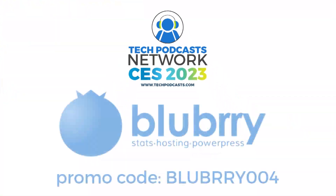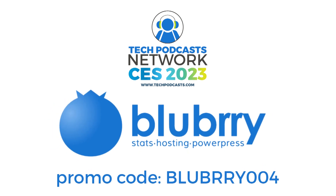Help support our coverage using Blueberry, the community that gives creators the ability to make money, get detailed audience measurements, and host their audio and video. Get 30 days to try out the service using promo code BLUEBERRY004. That's B-L-U-B-R-R-Y-004.